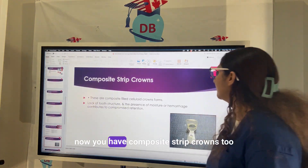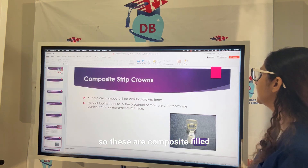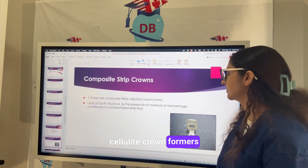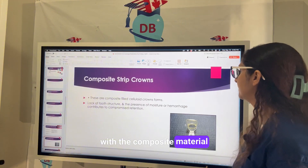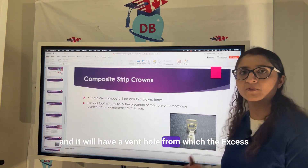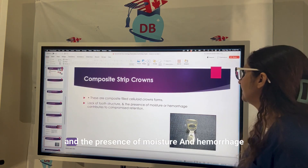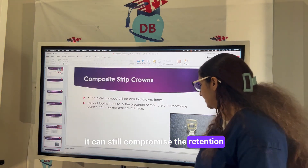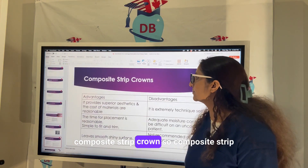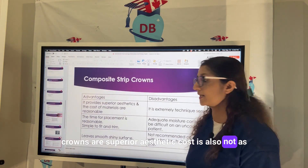Composite strip crowns are composite-filled celluloid crown formers. You fill the crown former with composite material and it has a vent hole from which excess composite can squeeze out. If there is lack of tooth structure and the presence of moisture or hemorrhage, it can compromise the retention of composite strip crowns. Composite strip crowns are superior aesthetically and cost is also not as high.